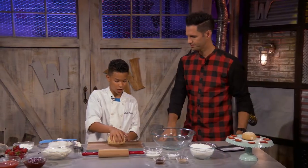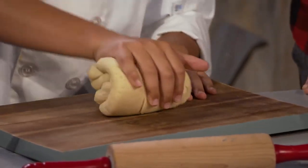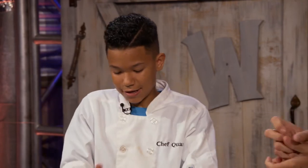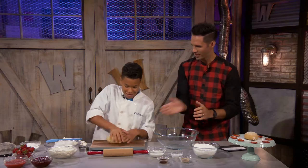Another process we have to do is called kneading. So it's when you push, and I like to push it, then turn, then push it again. What's the purpose of that kneading process? It's to activate your yeast. You've got to push it a little bit — wake it up.